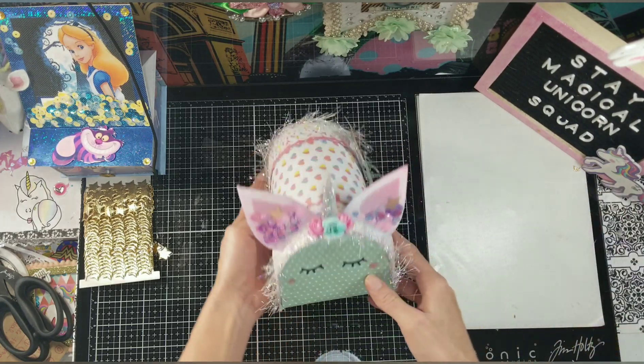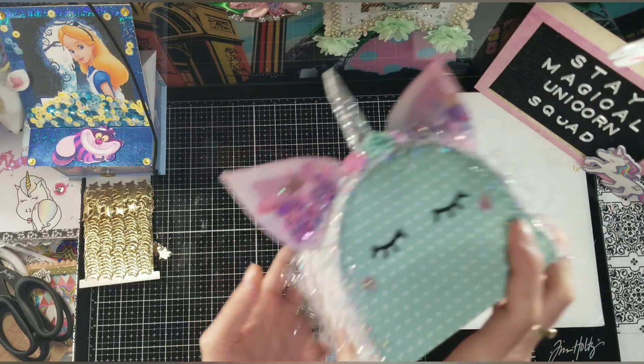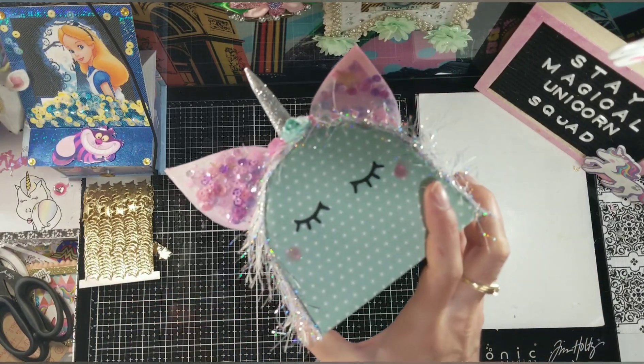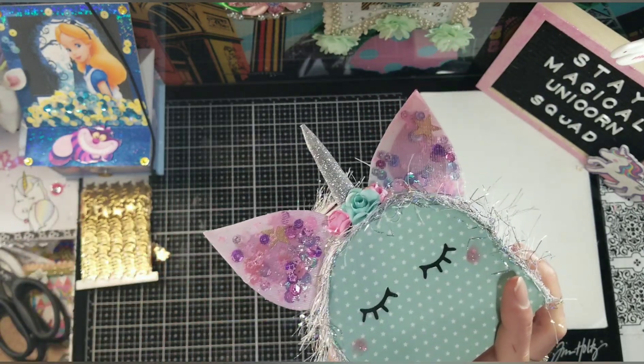Here is what I created for this week. Of course it has to have shaker ears, because you know I am the shaker queen in these parts, and of course it's a unicorn because I love me some unicorns — but you all know that already!